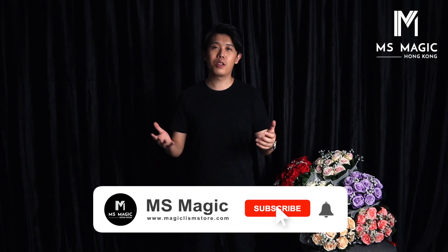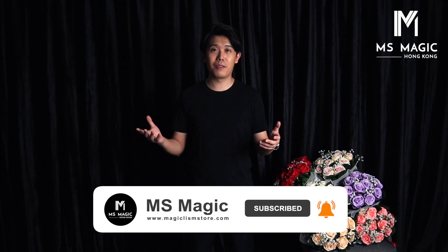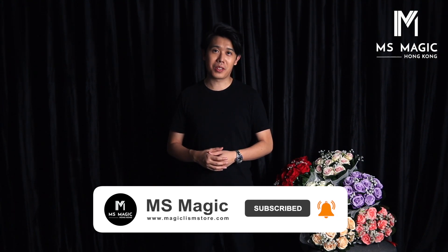Just some thoughts for you guys on this bouquet update. We are MS Magic. Hope you guys will enjoy. Make sure you follow us on YouTube and Facebook, and we'll see you next time. Cheers!